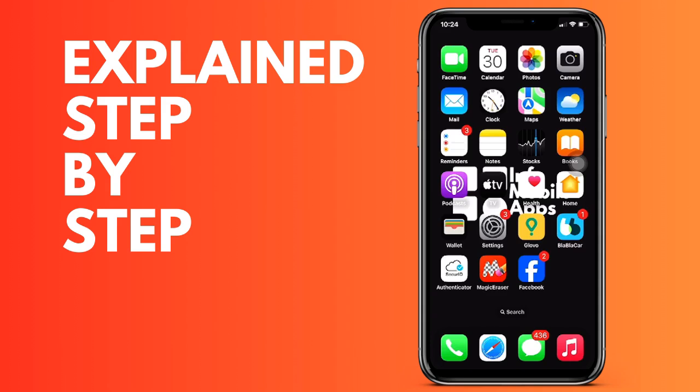We are going to see it step by step, but first remember that if you want to get the most out of your iPhone, we have a completely free class that you have in the description.